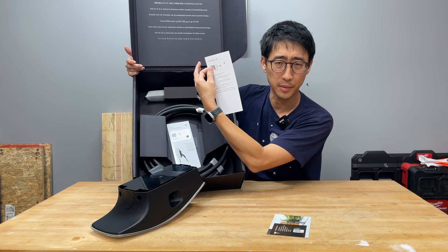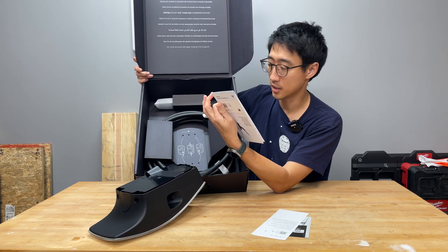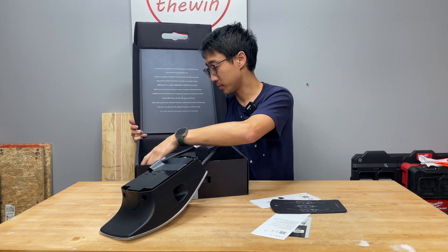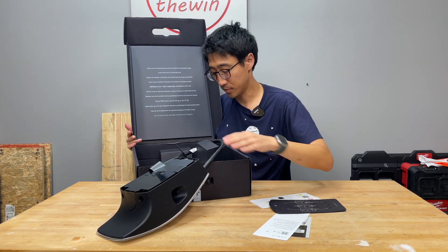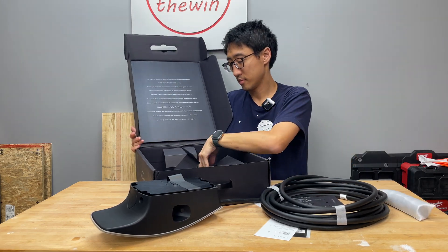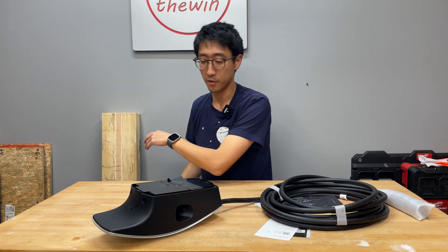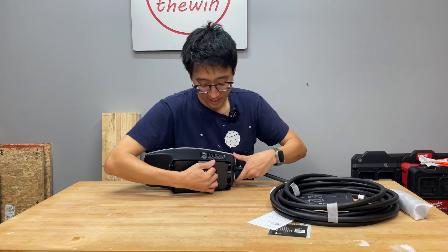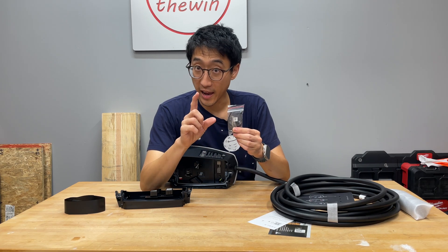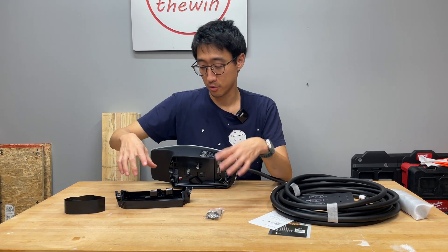The box also includes a wall mounting template and screws. The screws and special bit are housed inside a small compartment with a plastic pull-tab — when you pull it open, you'll find the screws and a special driver bit. Make sure you do not lose this bit or the screws, because the special bit is required to attach the wall connector to the base plate.